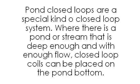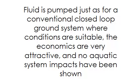Pond loops are a special kind of closed-loop system. Where there is a pond or stream that is deep enough and with enough flow, closed-loop coils can be placed on the pond bottom. Fluid is pumped just as for a conventional closed-loop ground system where conditions are suitable. The economics are very attractive, and no aquatic system impacts have been shown.